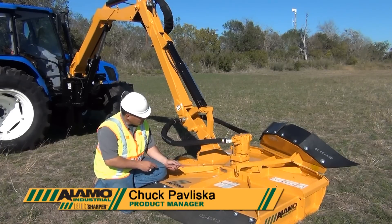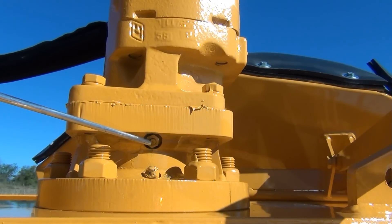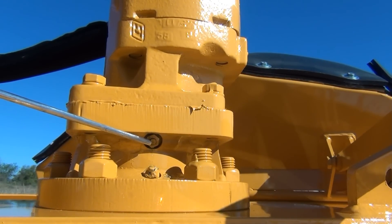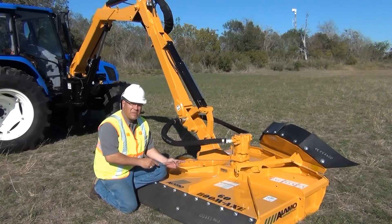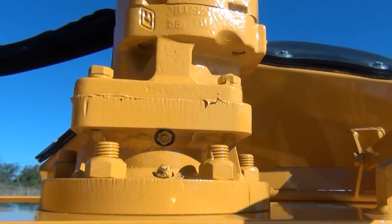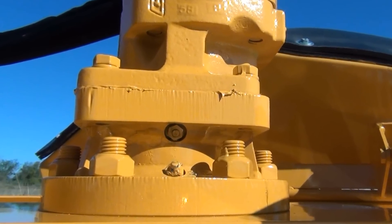Also be aware that there is a relief fitting just above the grease fitting on the back side of the spindle. The purpose of the relief is to allow grease to bleed out in the event that you overfill the spindle. Without the relief port, the seals could be damaged and the whole spindle would be ruined.